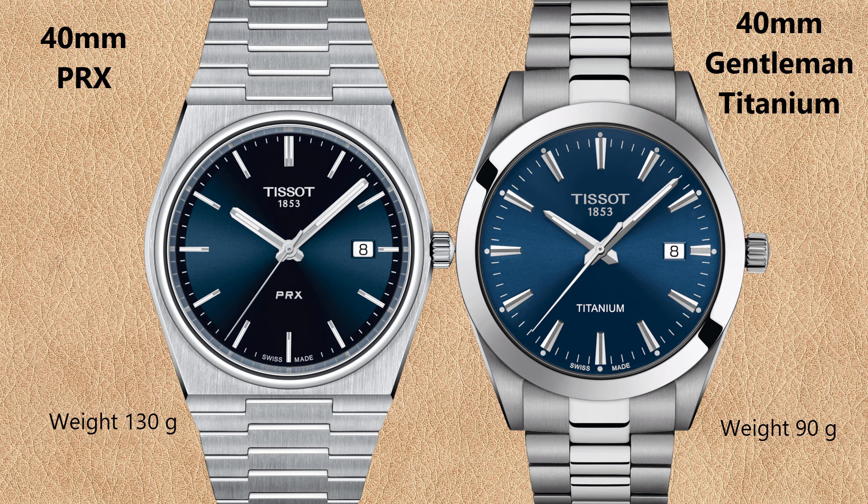Now let's look at the Tissot PRX quartz with blue sunburst dial versus the Tissot Gentleman Titanium with blue sunburst dial. Titanium means the case and wristband are made from a titanium alloy, which is much lighter than stainless steel, and the hue of the titanium is a bit darker, especially visible in the brushed parts of the wristband. The Gentleman Titanium uses a lighter blue compared to the PRX quartz watch. The Gentleman Titanium weighs only 90 grams versus 142 grams for the stainless steel version, making it significantly lighter than even the Tissot PRX quartz. Only the Gentleman quartz watches seem to offer the titanium case and wristband option.